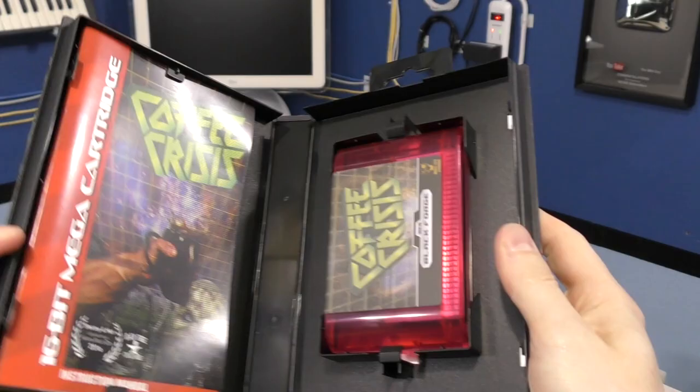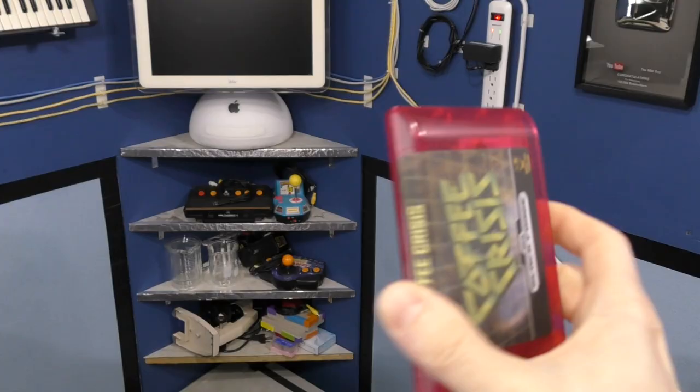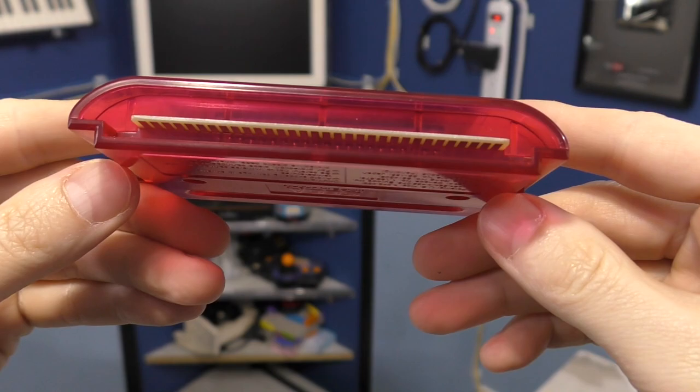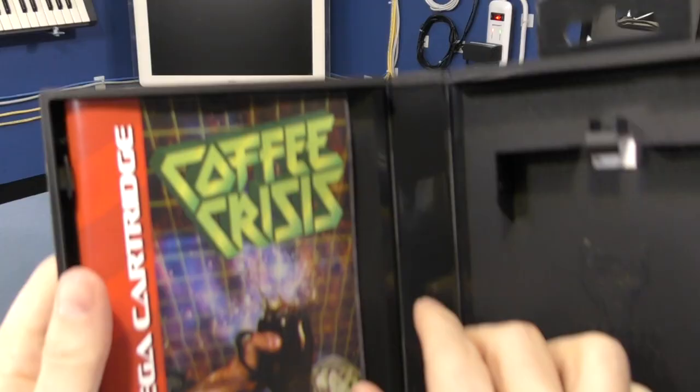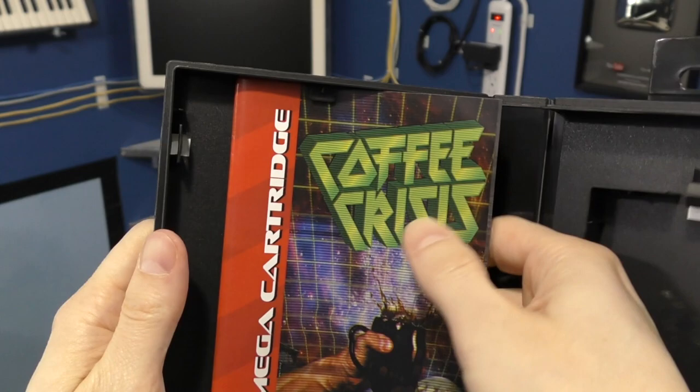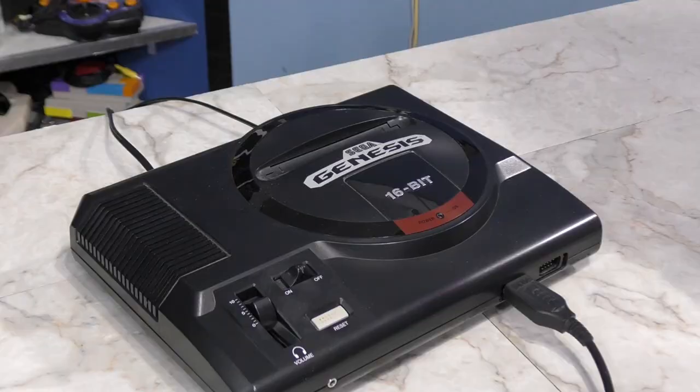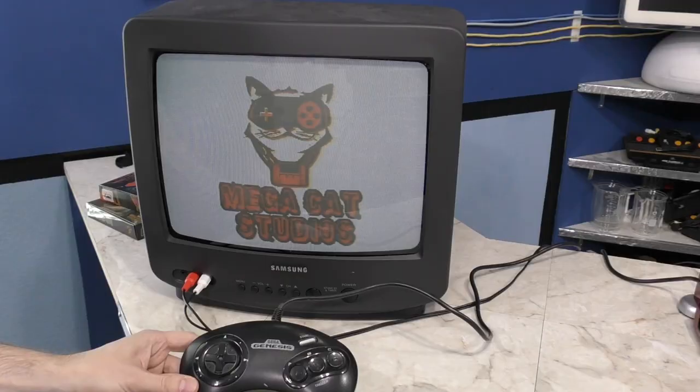And onto our third and last game, also from Mega Cat Studios — this is Coffee Crisis for the Sega Genesis. This is a very Genesis-like case and it even has a special area to hold the cartridge. I like the translucent red case and the very nice label. Let's have a look at the user's manual — it fits inside the left side and is held in by these little tabs. Nicely made. Not much left to do now but insert the game into the old Genesis and fire it up.